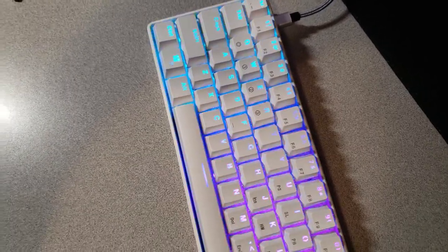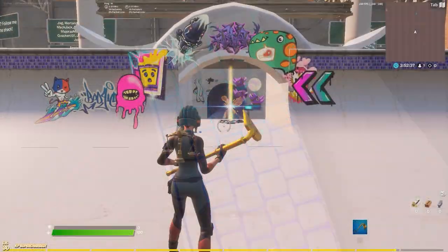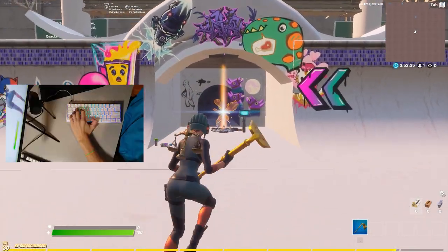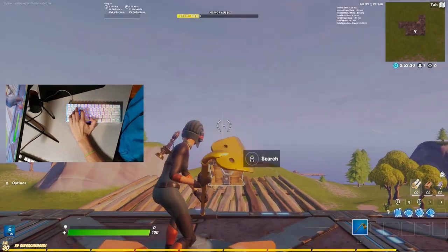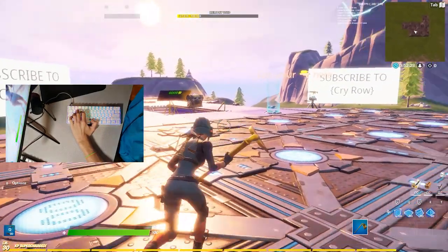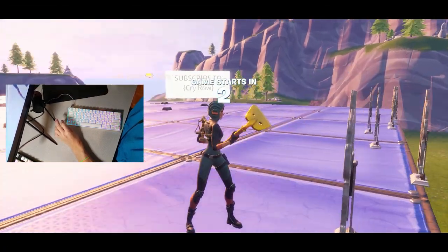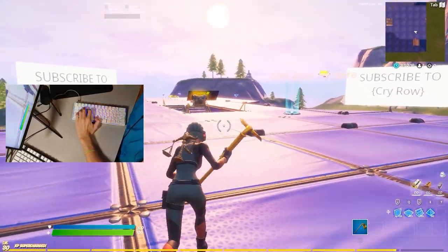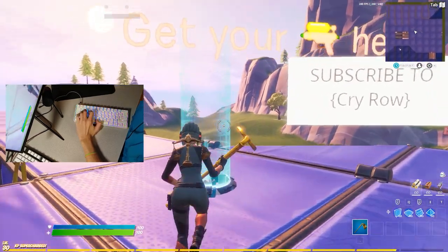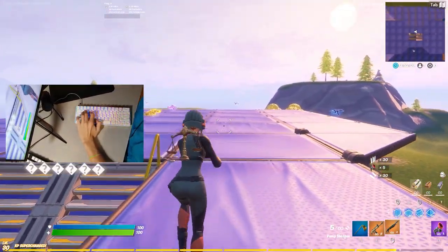The white keycaps are going to get a little dirty after some use — that's the problem with white keycaps. But still looks nice. I'm in game right now. Let's get my first reaction: it definitely feels a lot faster. I can tell there's a lot less input delay. Let me try cranking some 90s and doing some edits to see if it's different from my old keyboard.